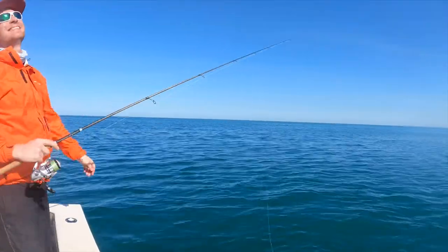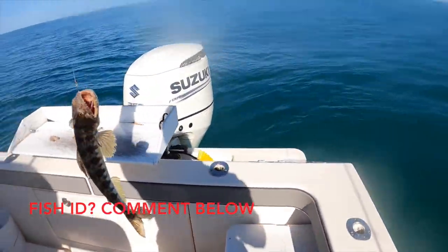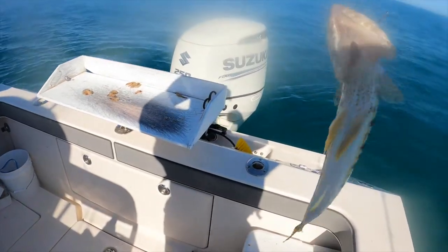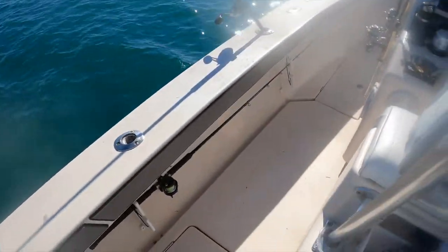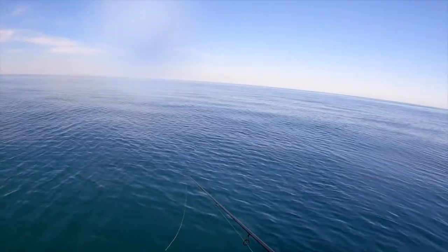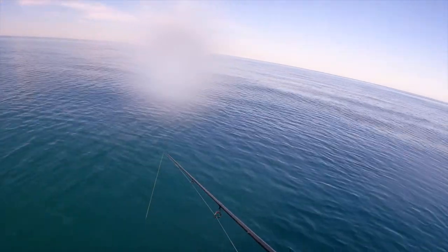Oh no — did the hook pull? I think so. New species alert! I don't want to touch him — what is it? This looks like a ling or something. It looks like a ling but it's not. Man, he looks like he'd bite your finger off. Must be a south pole ling.